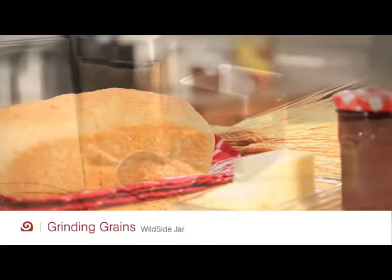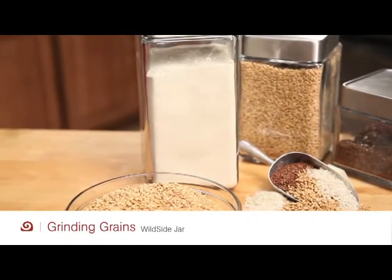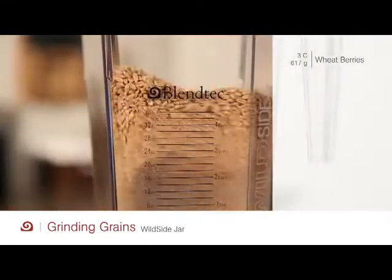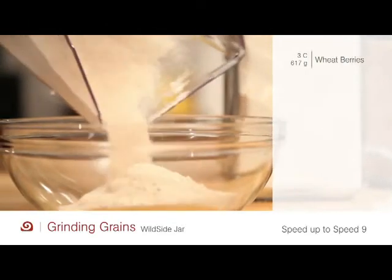To lengthen the shelf life of freshly ground flour, store in an airtight container in the freezer and bring to room temperature before use. In the wild side jar, insert 3 cups of wheat berries and turn up the speed to speed 9. Let it run for 50 seconds. It will yield approximately 4 cups of flour.